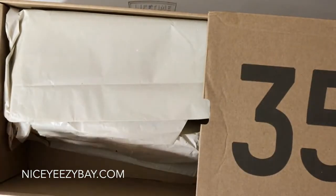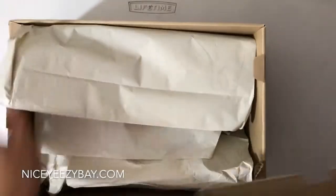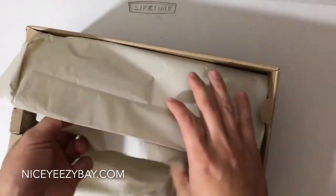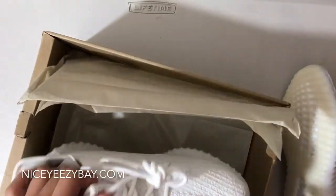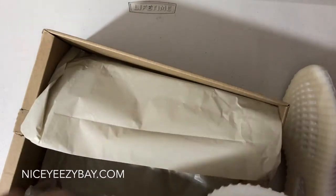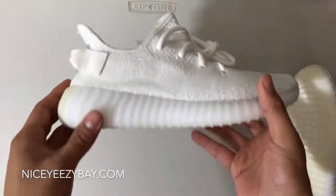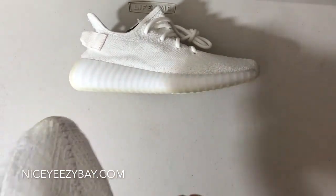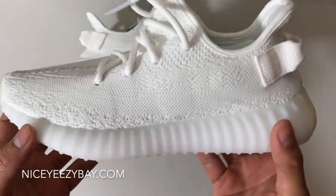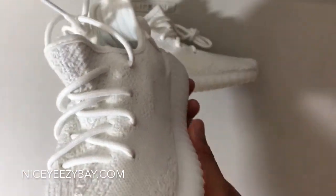So let's open this up. Let's just check these out. Here are the shoes right here, as you can see. Pull this one out, and here's the other one right here. So here's the shoes right here, really nice. Want to take a quick 360 of these. Very nice.